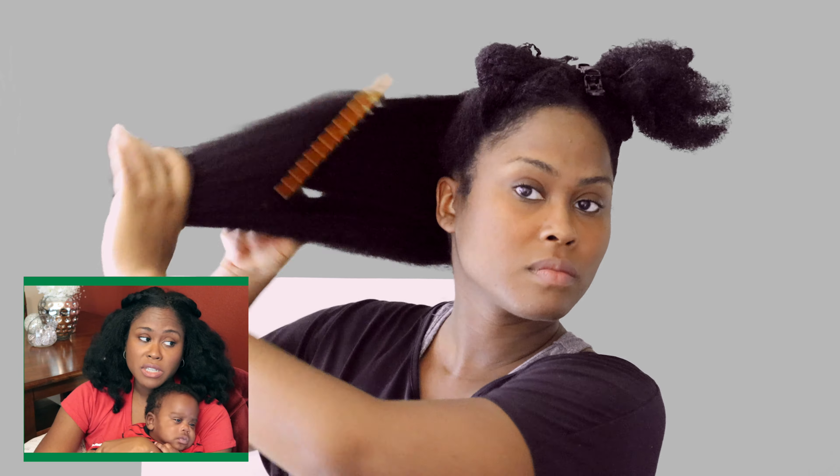As you can see, I'm not trying to get it bone straight — I never really try to get my hair bone straight anymore because I don't want to damage the curls. Usually when I use this dryer I don't have any heat damage whatsoever.